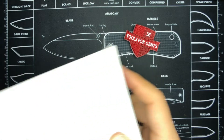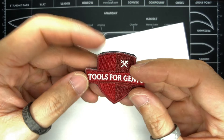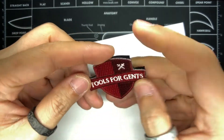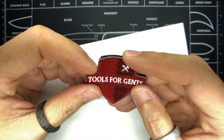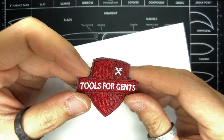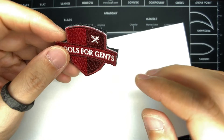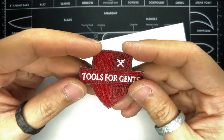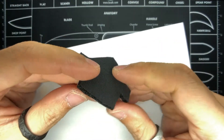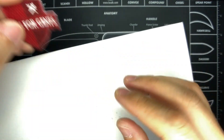Amongst all those packing peanuts was this cool little patch from Tools for Gents, and that is where I purchased this knife. This could have easily been lost — I might have accidentally thrown this away if I didn't pay attention. It's a nice gift, a patch with velcro backing. How awesome is that, Tools for Gents!